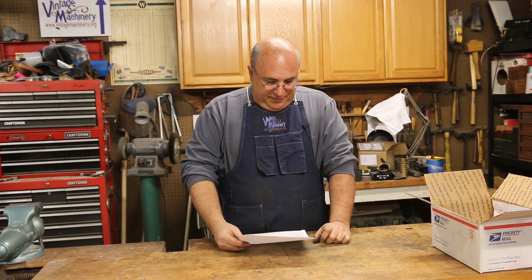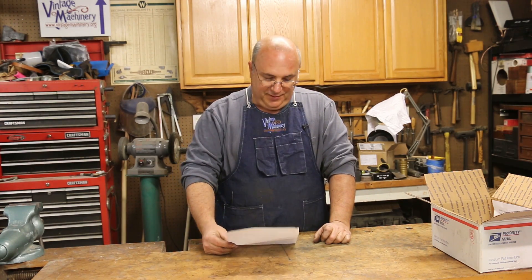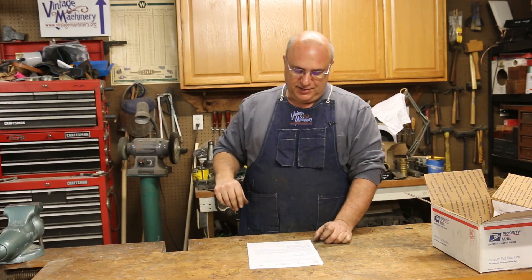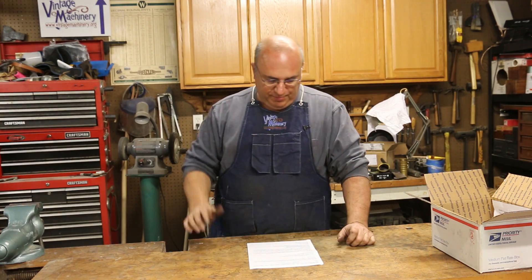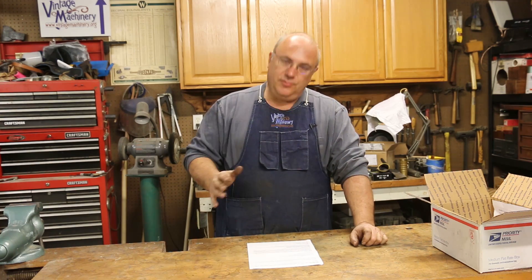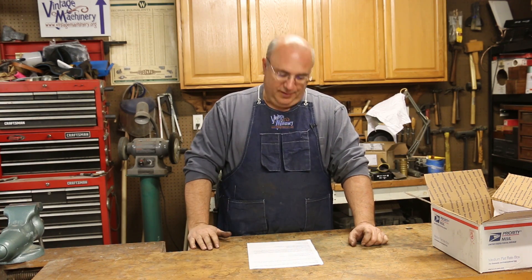The next item is not actually typical viewer mail where someone sent me something in the mail — in this case it's a viewer email. I get a lot of email from a lot of you guys and I appreciate all those. I try real hard to respond, but this one was kind of unique and I want to share it because it's an opportunity for you guys to help someone out.